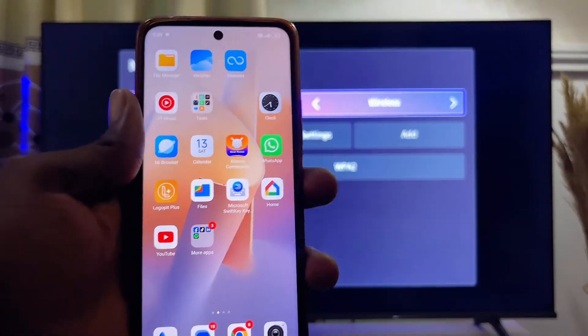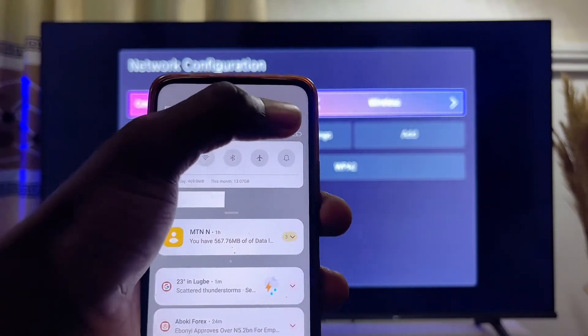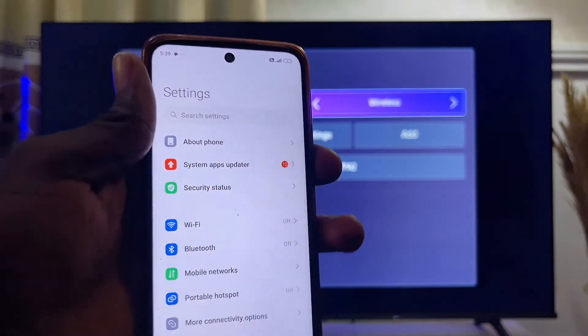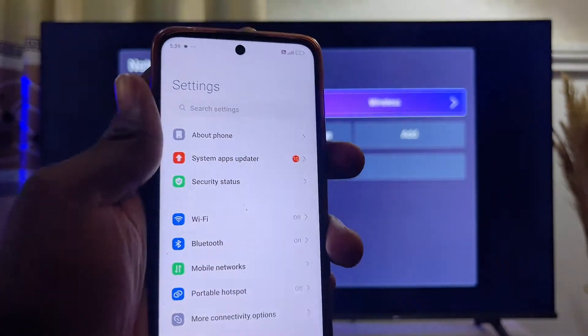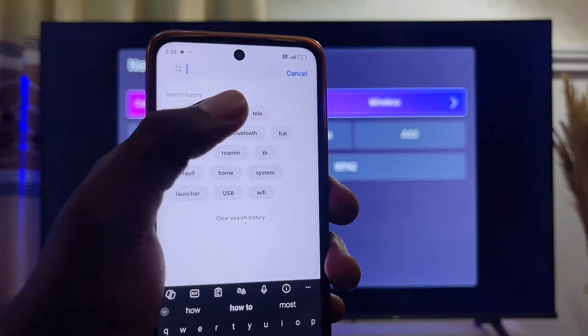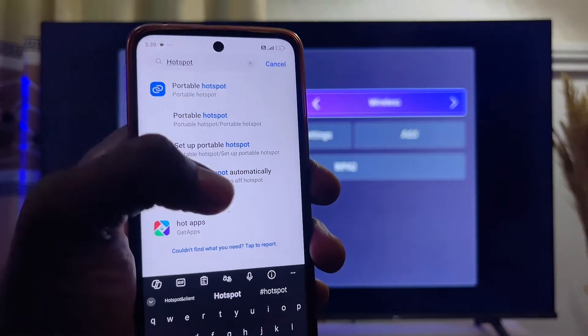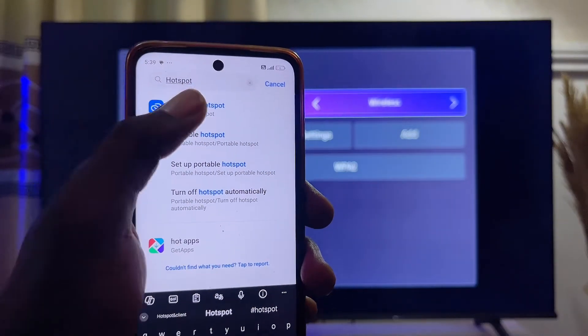Now come over to your mobile phone, swipe down, and get to the settings of your mobile phone just like so. Then go ahead and search for hotspots in the search bar on your settings. Search for mobile phone hotspots and you're going to see the Portable Hotspot option which is right here.